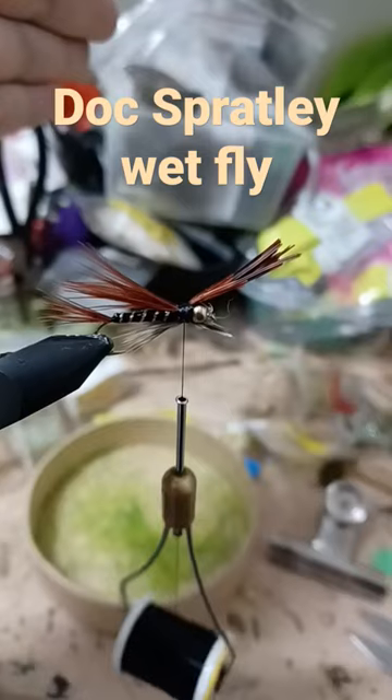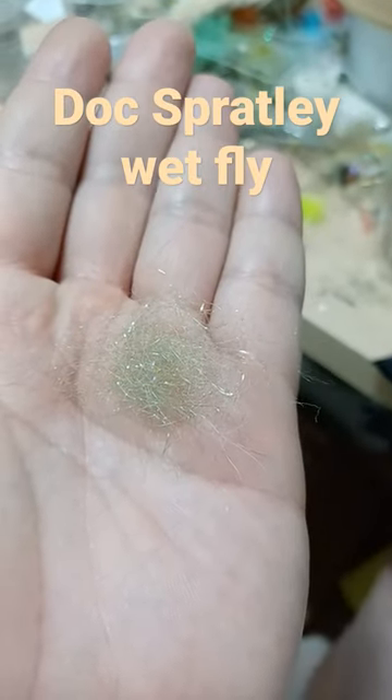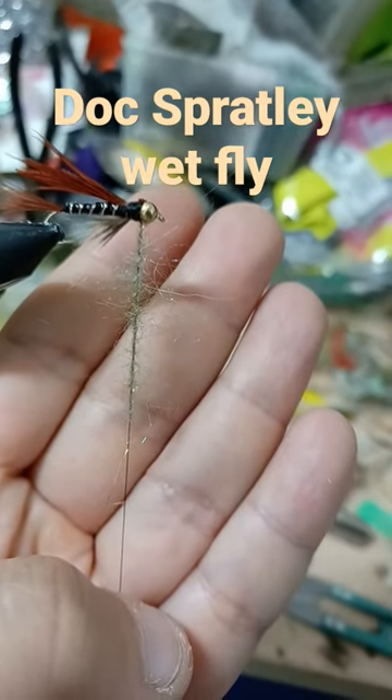Soft hackle — tie in the tips for the legs with a UV green dubbing blend. Split your thread and insert the material, spin and pick out the excess material, then wrap the head.